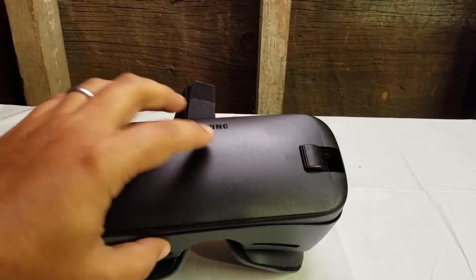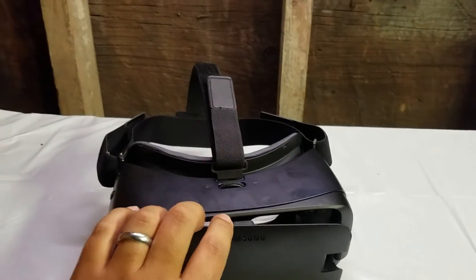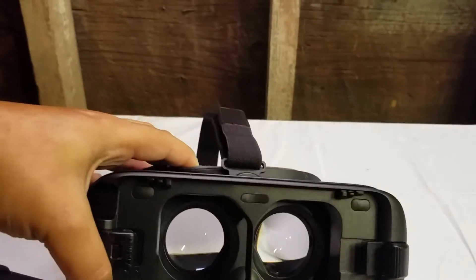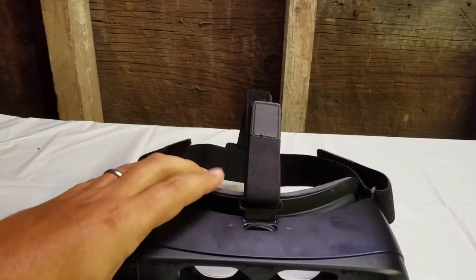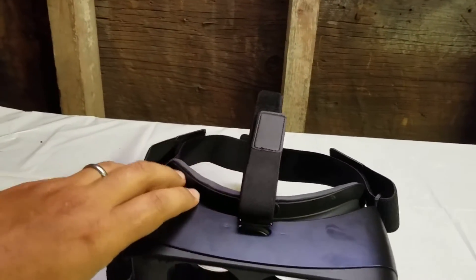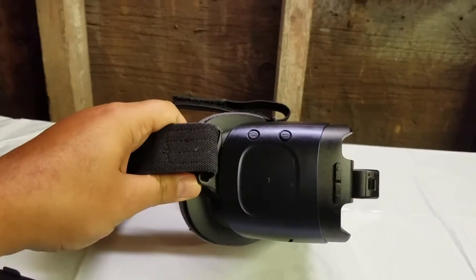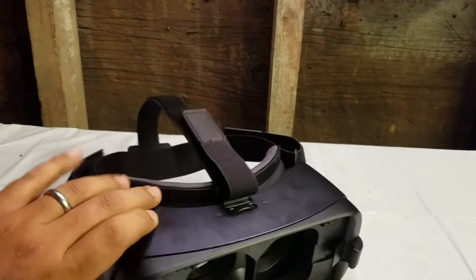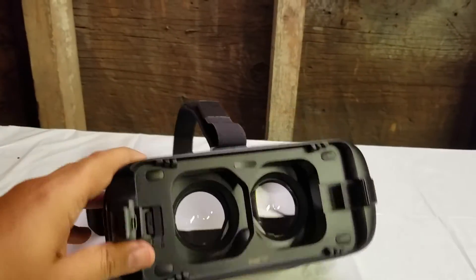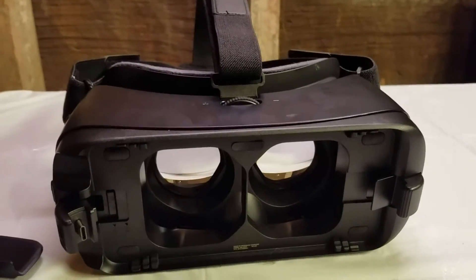This is the new Gear VR from Samsung. Came with my phone. I got the Note 7 recently — we did an unboxing for that — and it's amazing how simple yet how complex this thing is. It's really simple, it's got this focus thing here and there's not a whole lot of buttons going on with it. I've played with it a little bit and the phone just snaps right in there, but I'm filming on the new Note 7 for the first time.